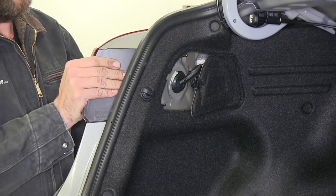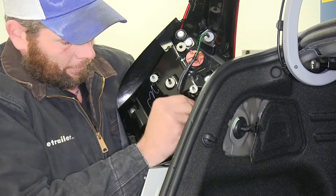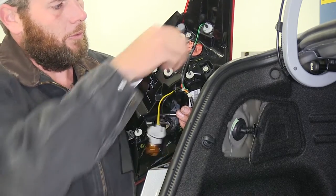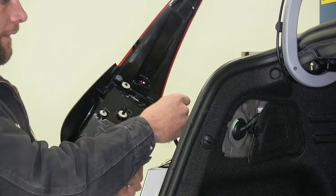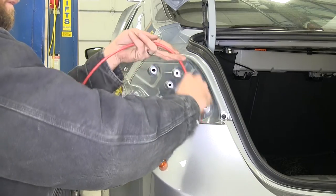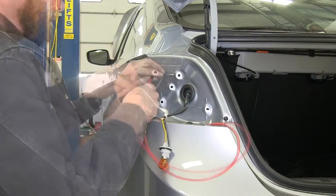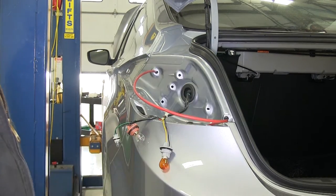With those three nuts out, gently pull the taillight backwards. There's a little retainer clip that holds the wiring bundle in — pop that off and then twist and remove the three bulbs. Set the taillights aside somewhere safe. We're using airline tubing as a fish wire — you can use coat hanger, loose wire, whatever you've got. Tuck one end down in there and the other end in one of the holes so it won't fall through. We'll do that on both the driver's side and the passenger side.